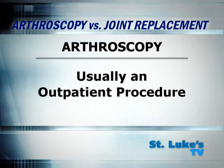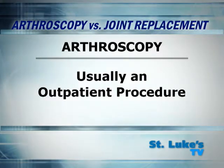Arthroscopy is usually performed as an outpatient procedure and the patient usually goes home in just a few hours.